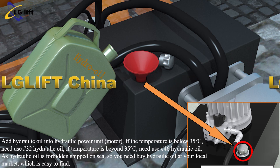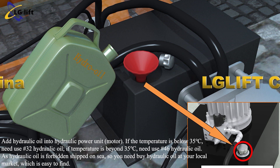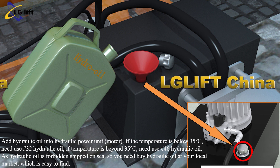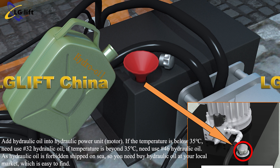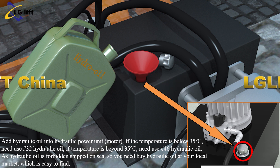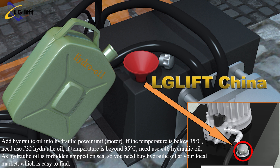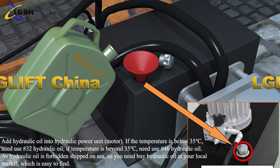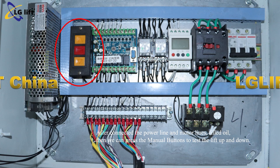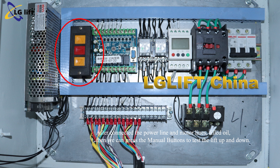Add hydraulic oil into the hydraulic power unit. As hydraulic oil is forbidden to be shipped, you need to buy hydraulic oil at your local market, which is easy to find. After connecting the power line and motor lines and filling the oil, press the manual buttons to test the lift going up and down.